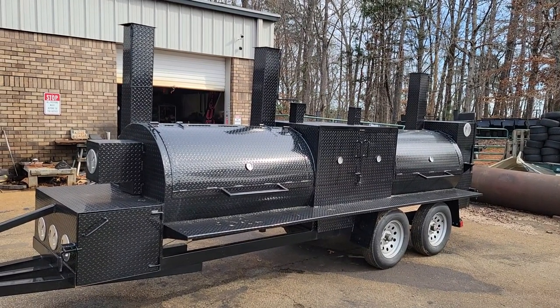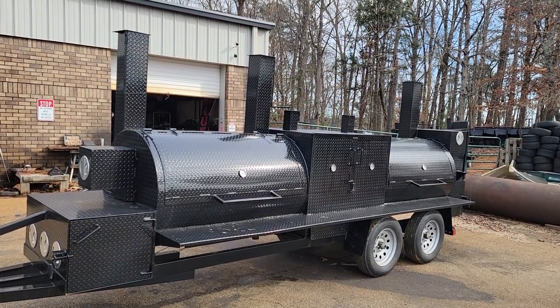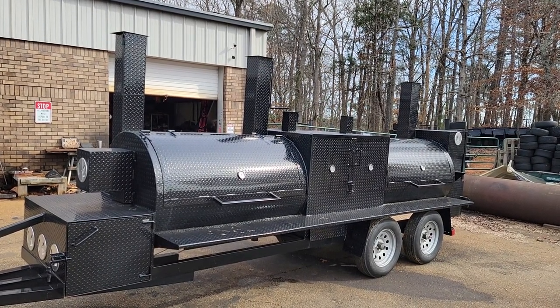This tows beautifully. It's not that heavy. If you have a 5,000 pound capacity on your SUV or pickup truck, you can tow this. You're going to need about 5,000 pounds.